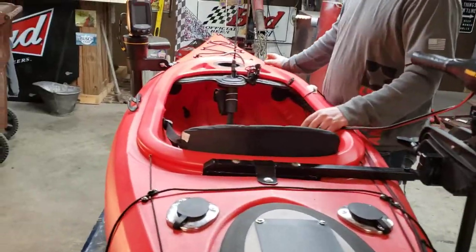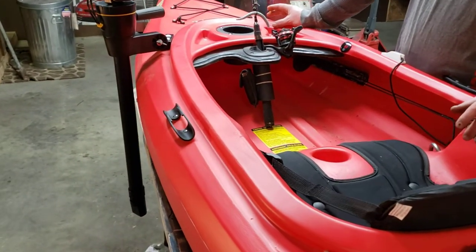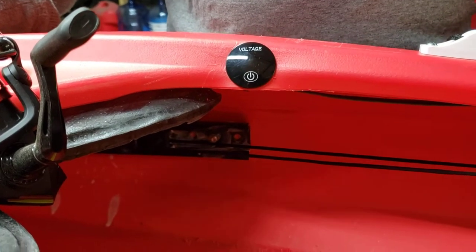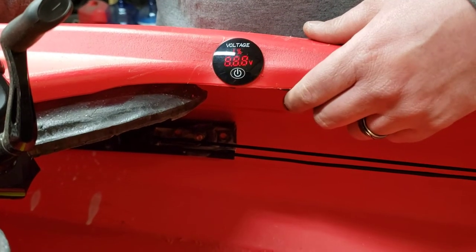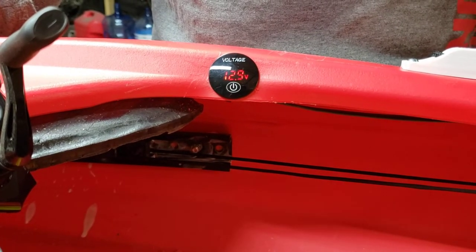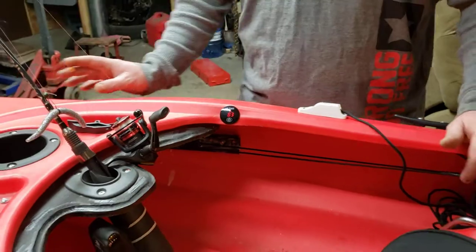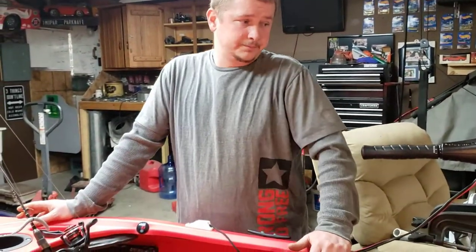After we put the solar panels on, it was hard to tell how much voltage you have, what you're running, and what percentage is left on your battery. So we got on eBay and ordered a voltage meter. You can shut it off and turn it on — it's all at the touch of a finger. When you tap it, it recalculates itself. With mine I'm running 12.9 volts at 82 to 83 percent battery. With my solar panel running, it's done amazing so far — no trouble out of them.